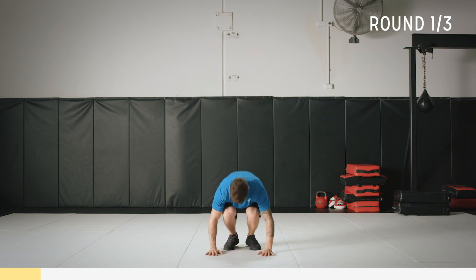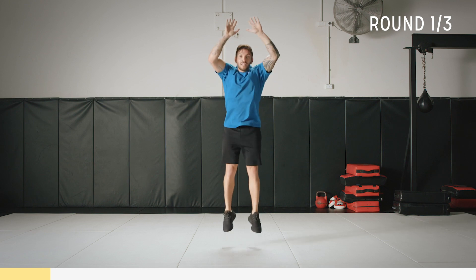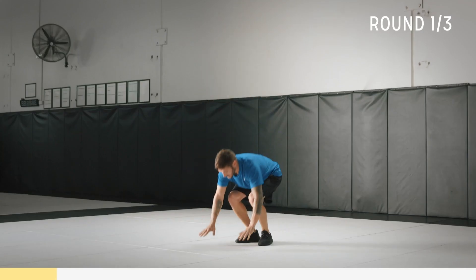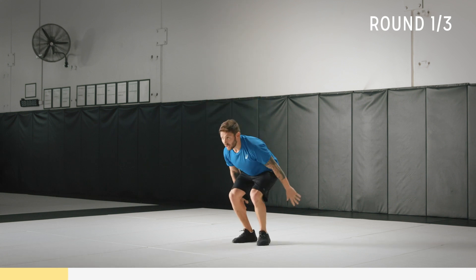Nice little jump, hands come up. Always keep good form. 10 seconds and then we're going to go into a plank. All right, time.